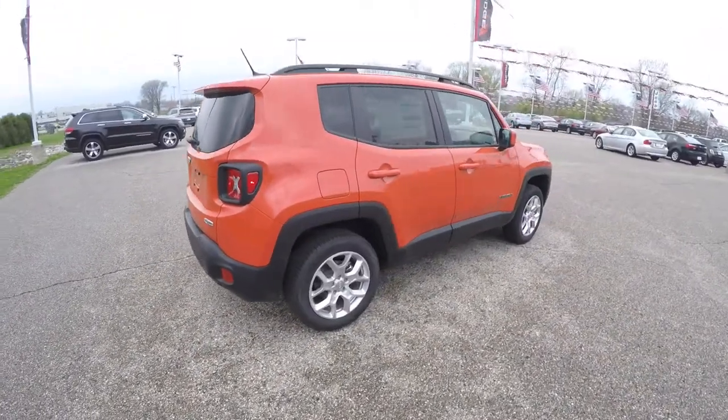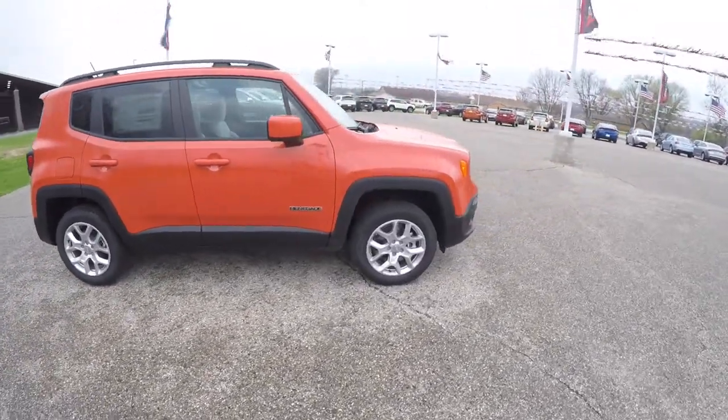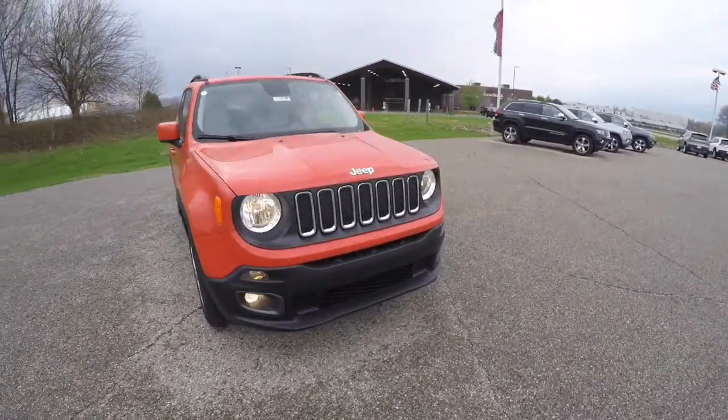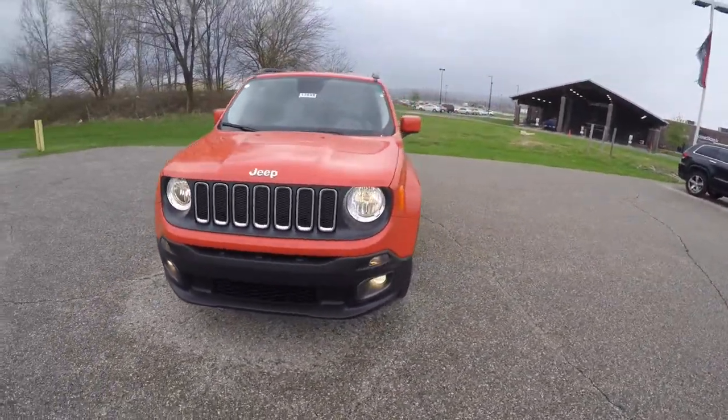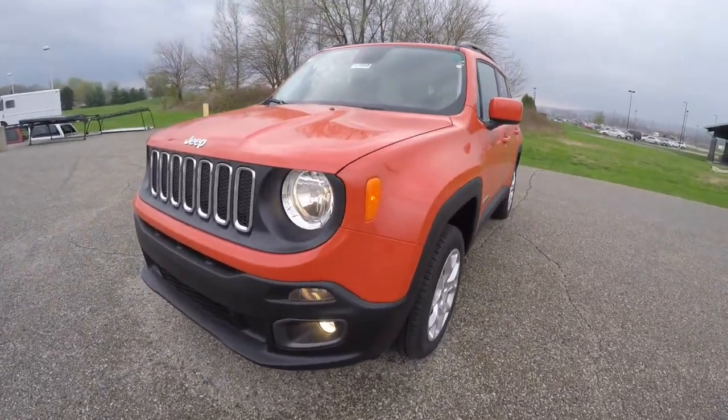This concludes our quick walk around look at this brand new 2015 Jeep Renegade Latitude 4WD. If you have any questions or would like to see this vehicle, please contact our showroom — one of our friendly sales staff will be more than happy to answer any questions you may have. And as always, thanks for watching.